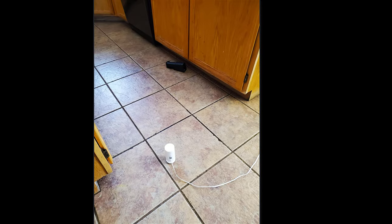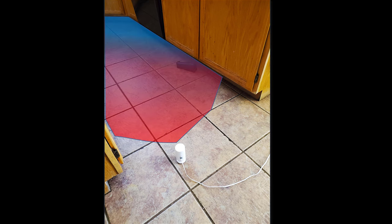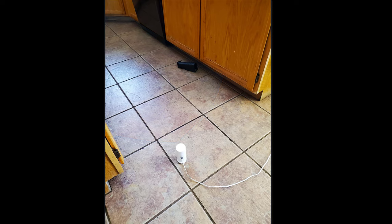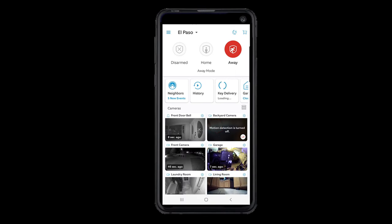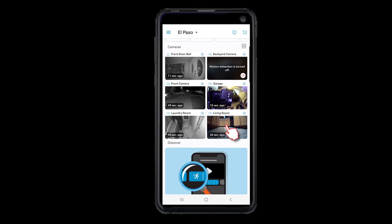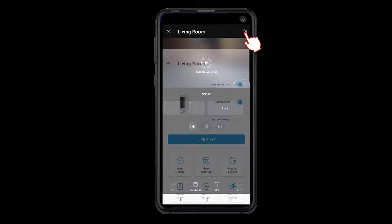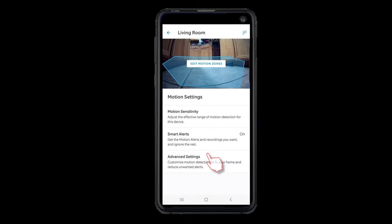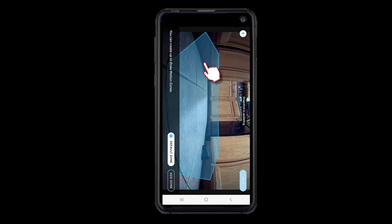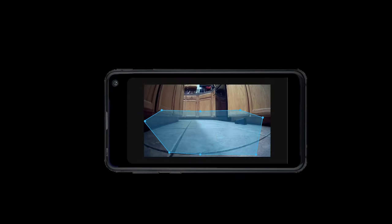Setting up the Ring camera for mouse hunting is pretty simple — just plug and play — but you want to make sure the motion zones are aligned and ready. Launch the Ring app and select your camera feed, hit the settings icon (the little gear wheel on the upper right-hand corner), scroll down to the motion settings, click on edit motion zones, click in the blue area, and use the transform handles to modify the detection area.